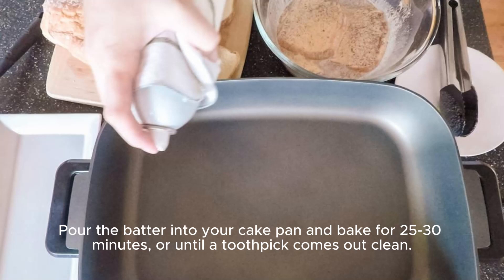Pour the batter into your cake pan and bake for 25 to 30 minutes, or until a toothpick comes out clean.